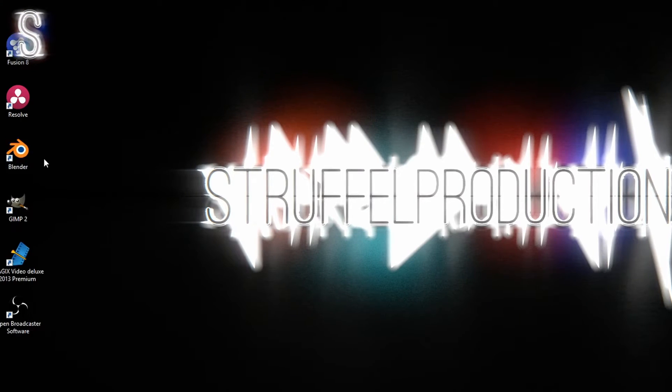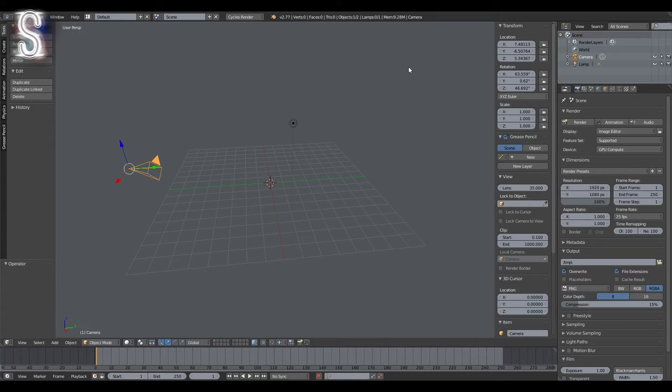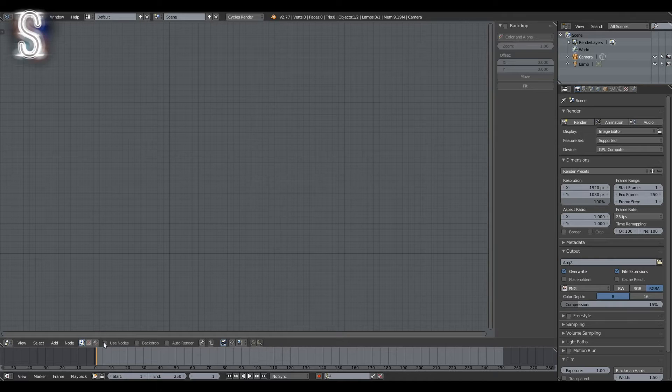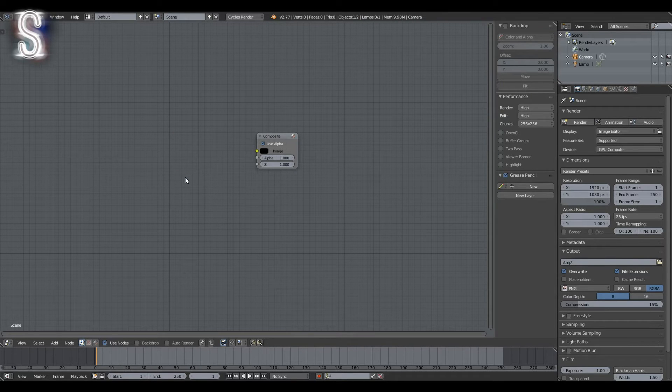If you are done with that, it is finally time to start up Blender. Conversion of the music file. Now that we are in Blender, the first thing you want to do is open up the node editor in place of the 3D view, since we won't need it in this tutorial. Click on the checkbox next to 'Use Nodes' to bring up the two default nodes. Left-click on the render layer node and press X to delete it, since we won't be rendering anything in 3D.